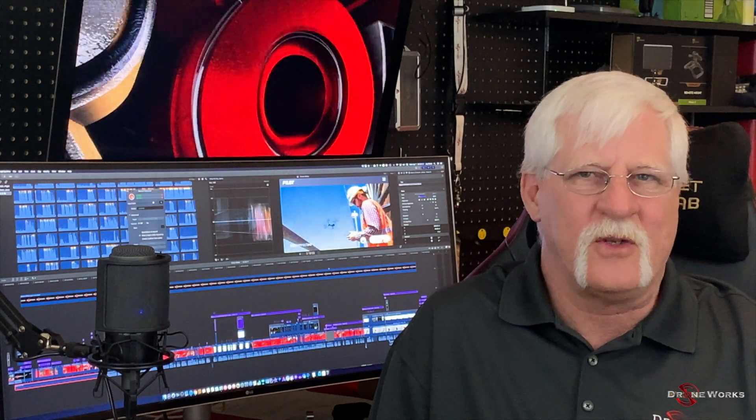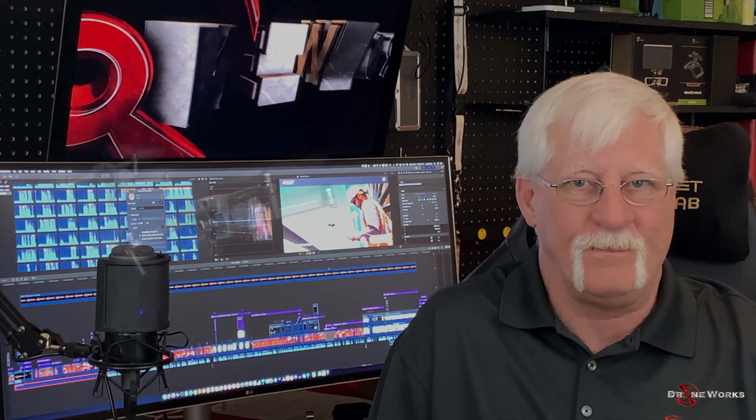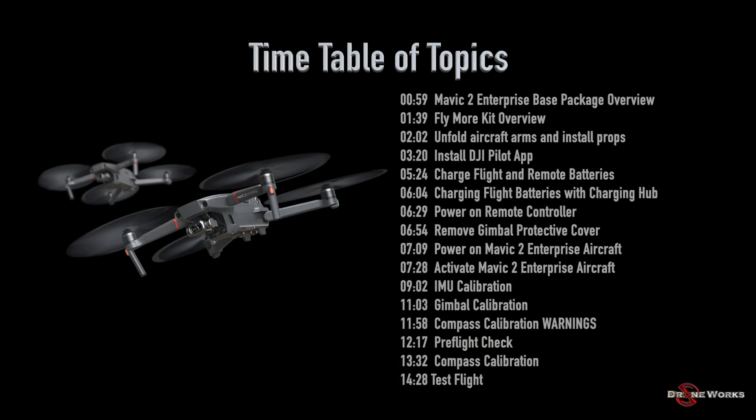This is a lengthy tutorial covering topics you may want to refer to again. We've included a timetable of topics in the description below the video. Click on the blue highlighted time and it'll take you directly to that topic.